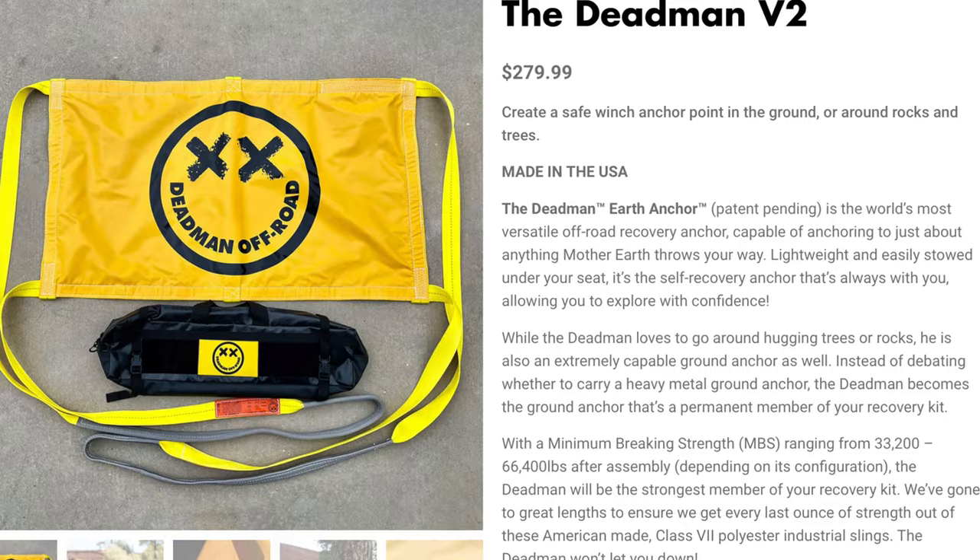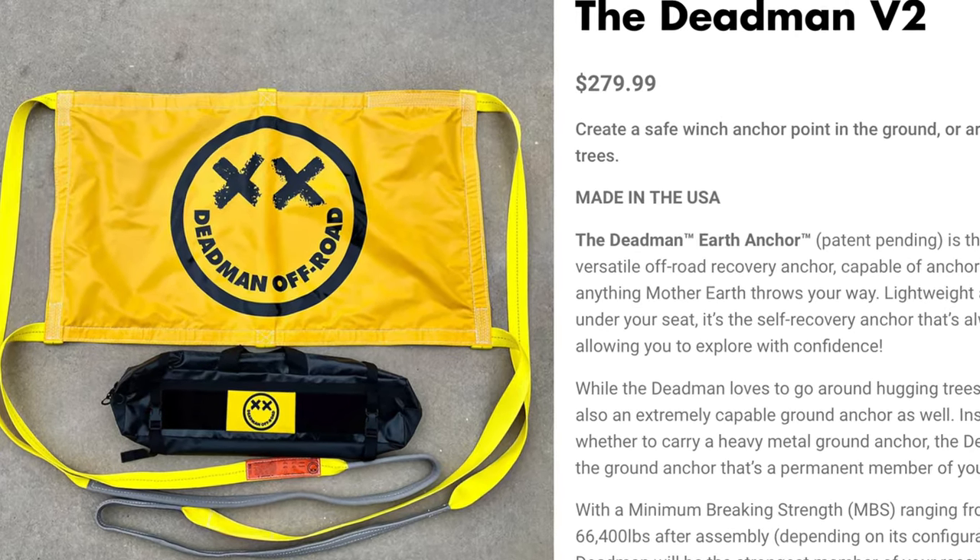In the desert it's challenging because there's nothing tree-wise that you can connect to to pull yourself out if you're out by yourself. That's where a deadman would come in. There's a guy out of San Diego that makes one called the Deadman 2. The problem with those is it takes quite a bit of work to dig a big enough hole to bury it in the sand so you have somewhere to connect the winch. The other option — and one I would love to get — is what's called a Pull Pal.